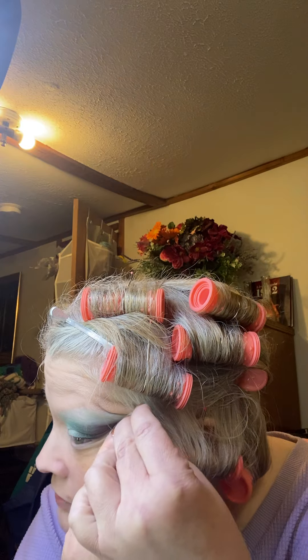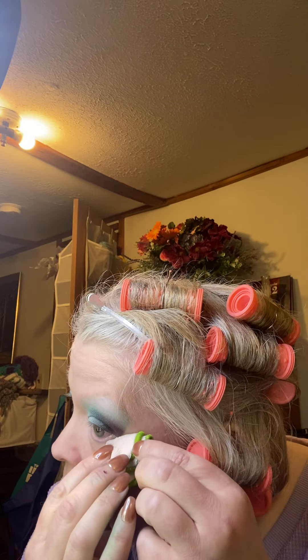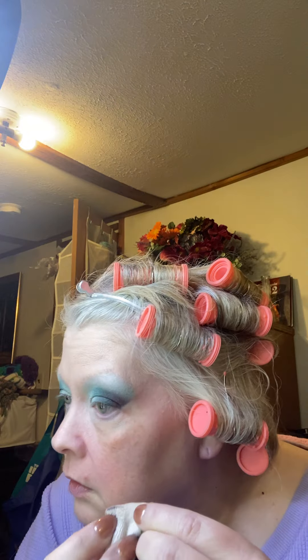All right, let's get some of this fallout off, and see what it looks like when I get done with everything. Trust the process — that's what I've heard, so I'm trusting the process. I ain't got enough time to take it off and start again. Tomorrow I'm just doing red — there will be no green involved.